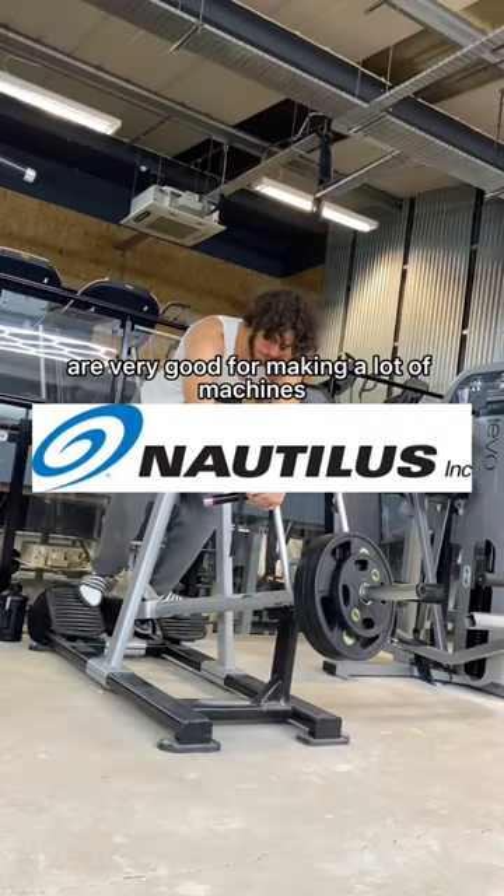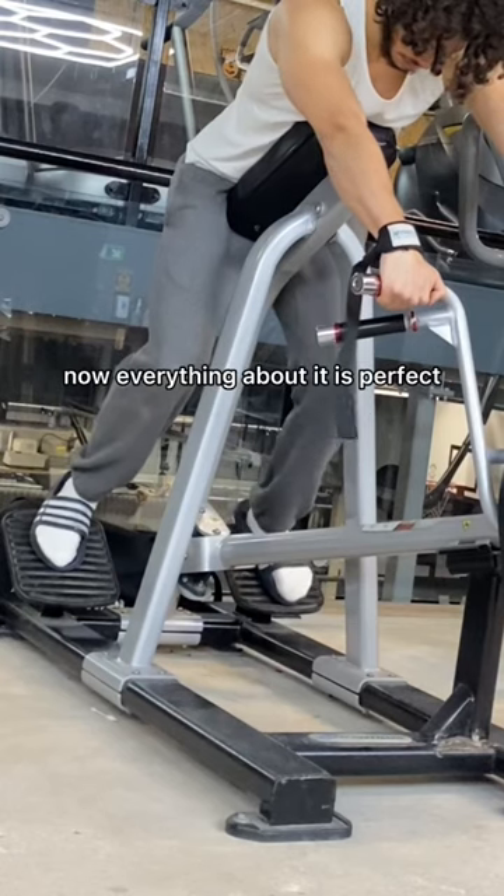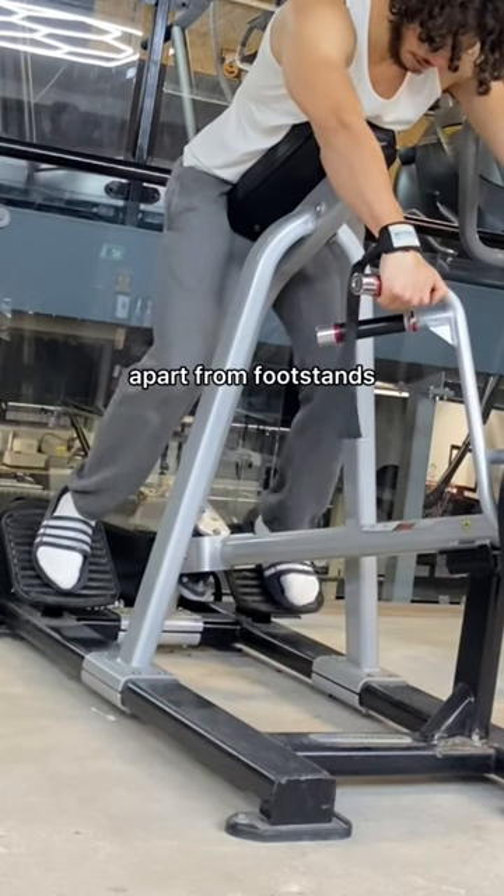The gym brand Nautilus are very good for making a lot of machines, but this machine does not make sense. Here's a t-bar row. Now everything about it is perfect apart from the footstands.